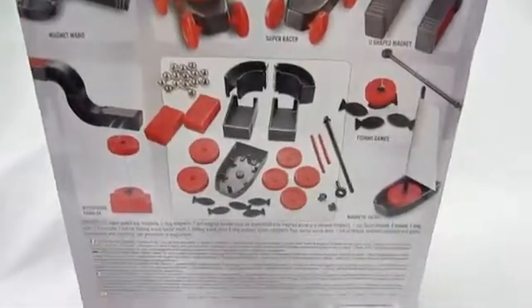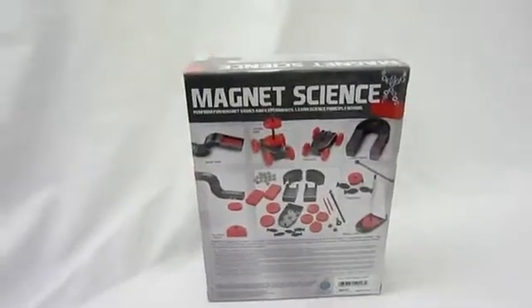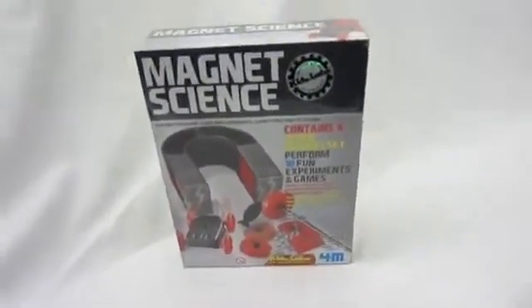All of that in this box, so that's really cool. Bring out the inner scientist in anybody. Magnets are always fun and really fun to experiment with. Check out this and other great Toy Smith products today.